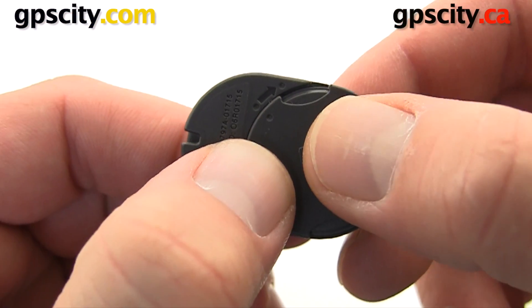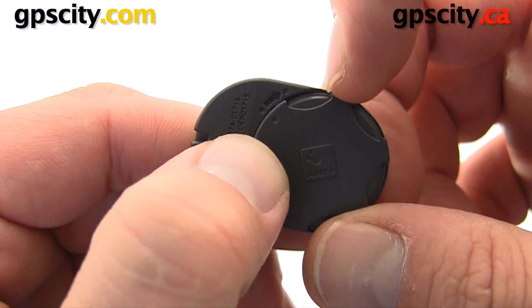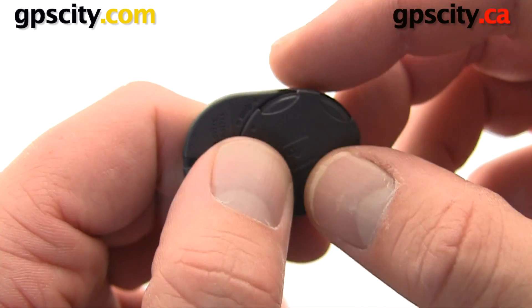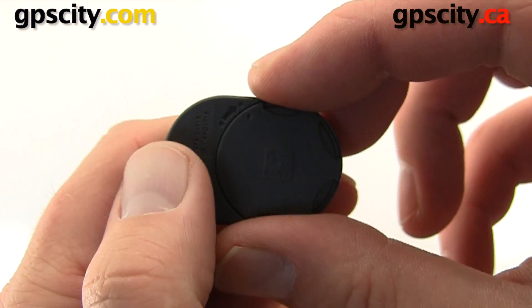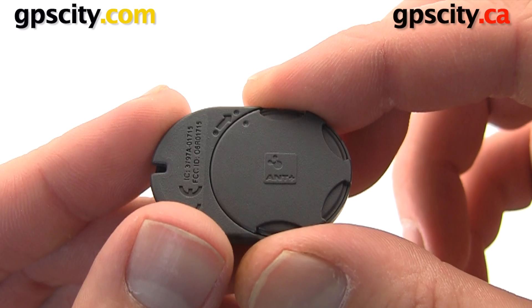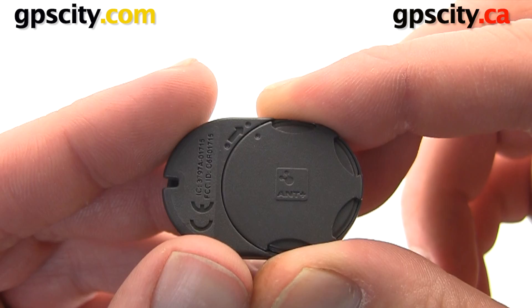So those two dots are lined up. We're going to push the battery cover in, get our nail on the edge and then rotate it. The battery cover is on and you'll see the two end dots are matching.